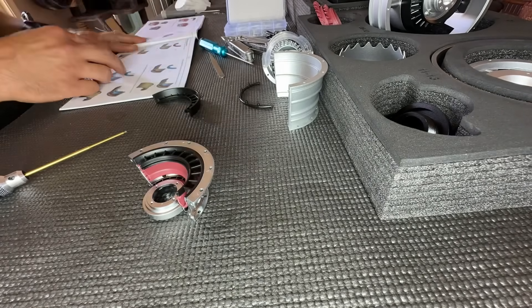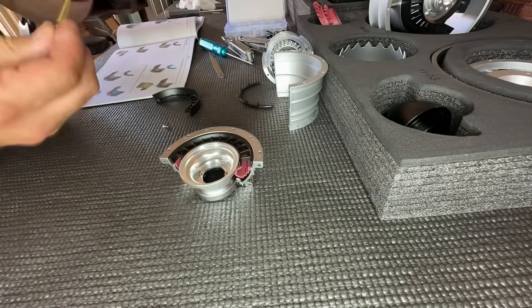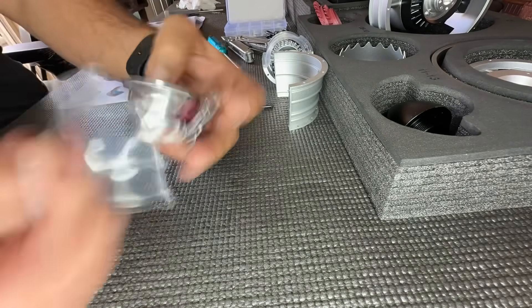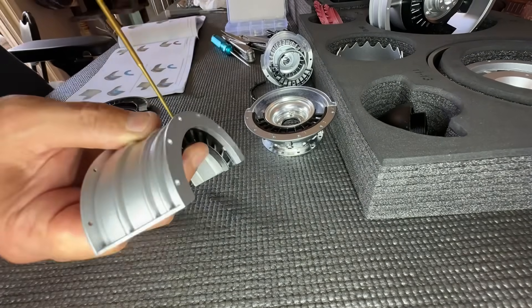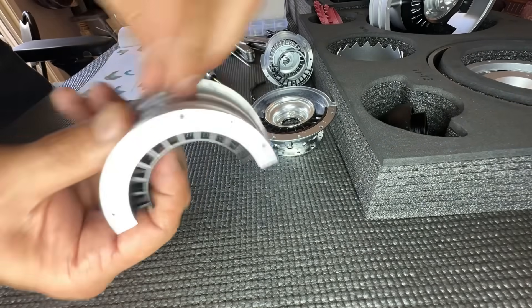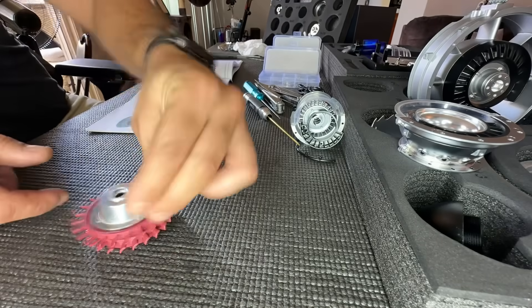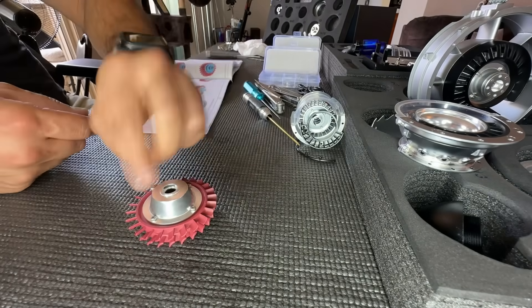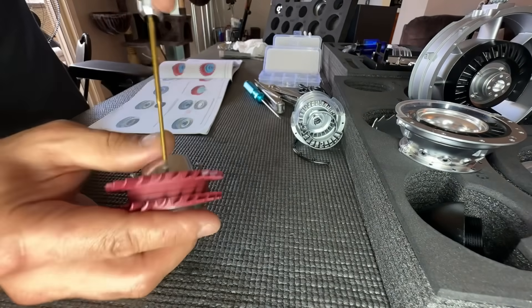And speaking of compressor stall — here we go putting together the compressor section itself. Looks like four stages on this one. Moving on to the combustion chamber and the turbine section. I really like the fact that they colored the turbine section — the hot section — with a red anodized finish; it makes it very notable.